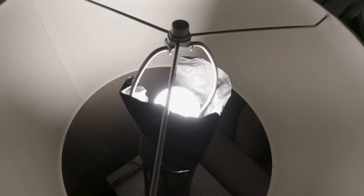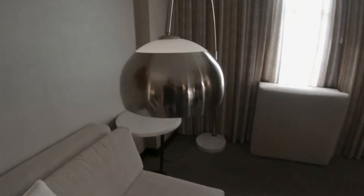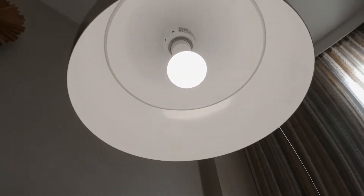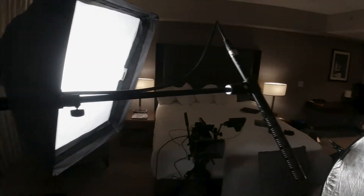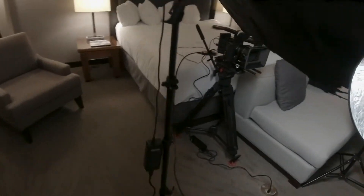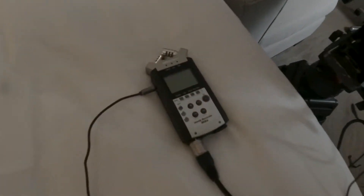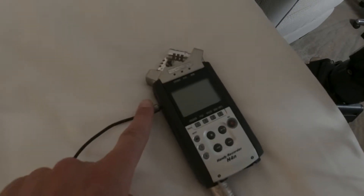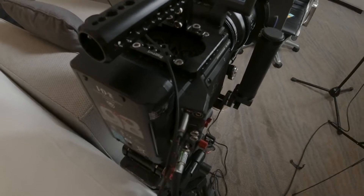I've put a little bit of black wrap in here just to take the edge off a little bit, as I don't have a dimmer. This other light actually has a dimmer, so that was fine. For audio, I'm just booming it here and it's coming down into a Zoom recorder, since the Reds aren't great with audio, and then out of the Zoom recorder and into the Red.